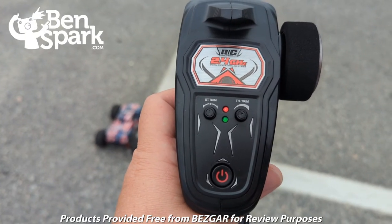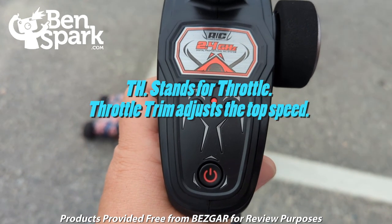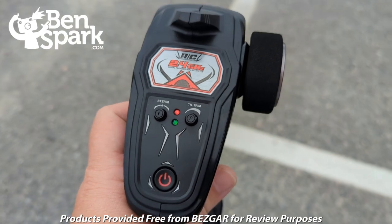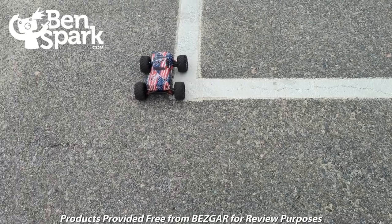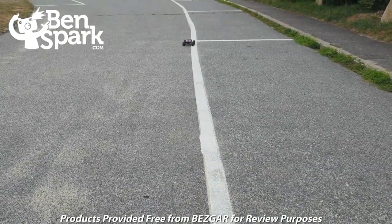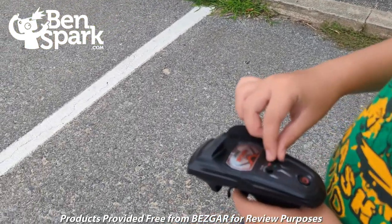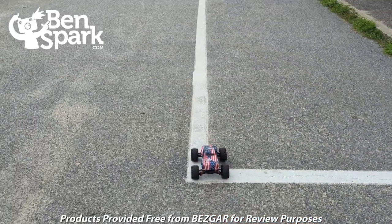With the TH trim there — I think that's for thrust, I'm not sure, I'd have to look at the book — I had that turned all the way down so that makes the car a little bit slower. Andy, you're going to try driving along this white line here at that speed. You got it all the way as far as it can go? So while that was fast, it wasn't quite fast enough for Andy. Andy, why don't you turn that dial all the way up — now let's see where that goes.